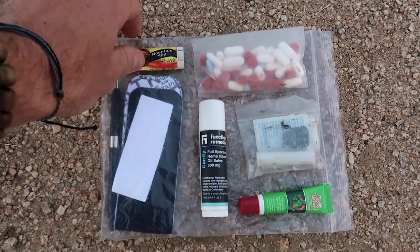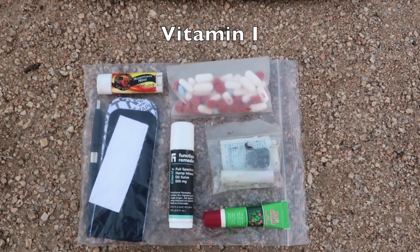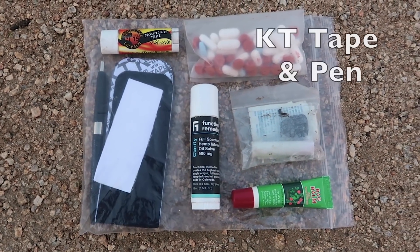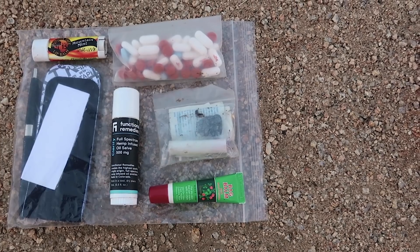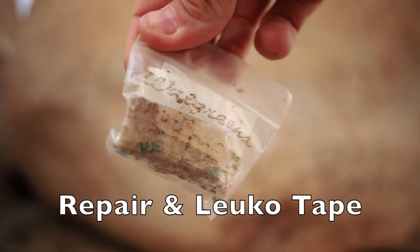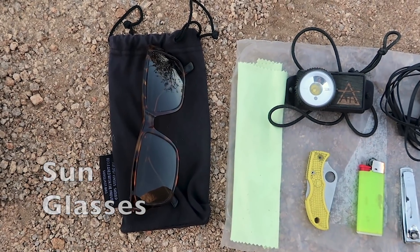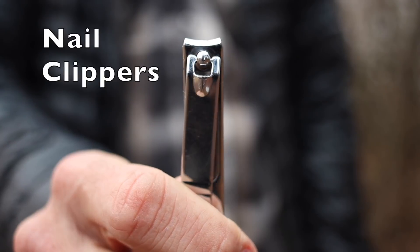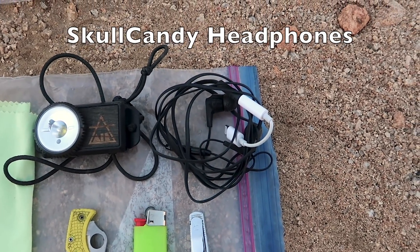Moving on to some stuff from my medicine cabinet: I have Joshua Tree sunscreen lip balm, ibuprofen and Tylenol, some CBD 500 milligram balm, a couple strips of KT tape, a pen, a tube of bag balm for chapped lips and dry feet, and a small bag of repair items including a patch kit for my mattress, thread and needle, and a little roll of Leuko tape. I also have my sunglasses in a soft bag, a lens cleaning cloth for my camera, my Spyderco knife, a Bic Mini lighter, nail clippers, and a toothbrush and toothpaste.